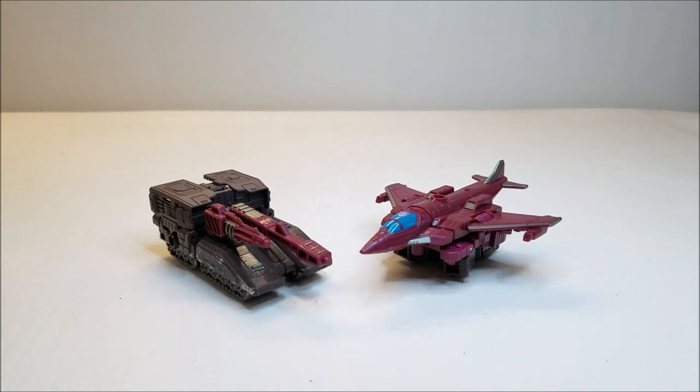Originally released in November of 2018, this is a Deluxe Class figure and retailed for approximately $20. This is another one that I found at Ross recently for about $7 or $8, and I was very happy to find it because this was actually one that I sort of regretted not getting.